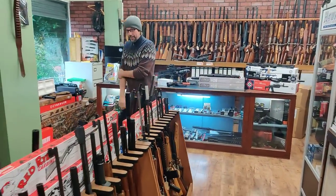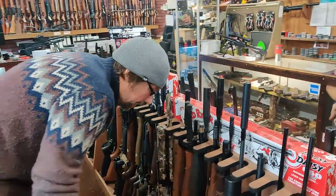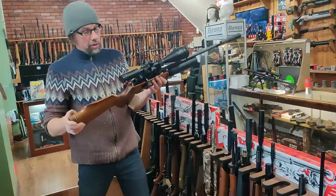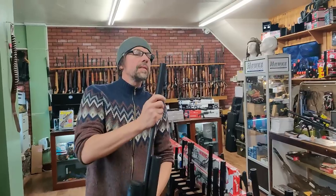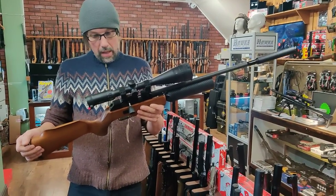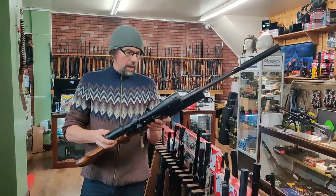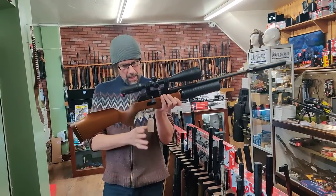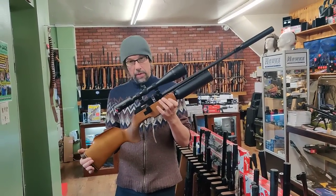Moving around the rack, we've got a nice Rapid 7 that's just come in. That's got what looks like a Virasat silencer, carbon shroud, .22 calibre, a Dr. Bob's rail on it, and a Hawk - looks like a 4-16x50. That one is going for £899 the lot, in really good condition, fully working order.